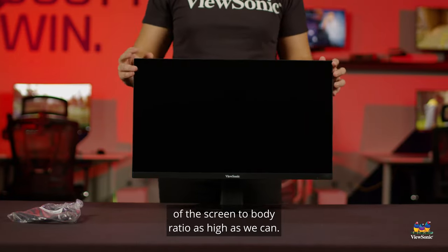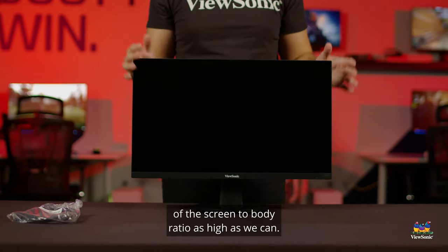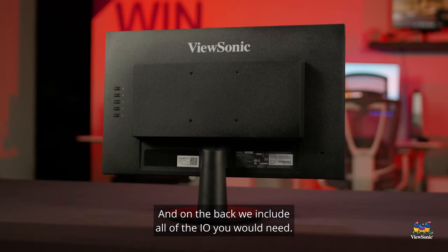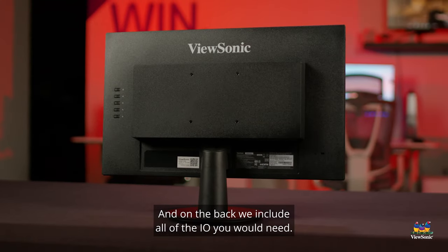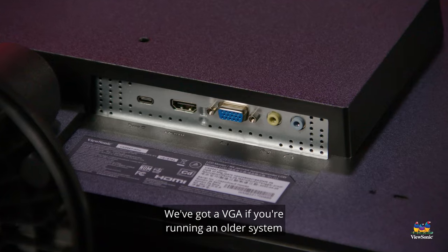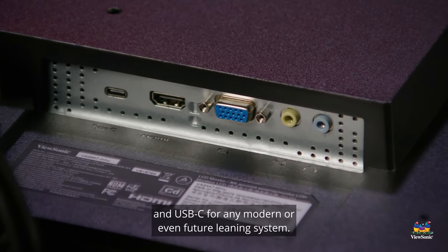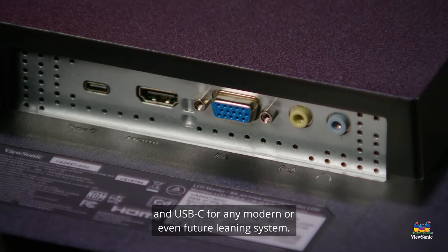We try to get the screen-to-body ratio as high as we can, so we get that panel really tight into the enclosure. On the back we include all of the IO you would need: VGA if you're running an older system, HDMI for just about any modern system, and USB-C for any modern or even future-leaning system.